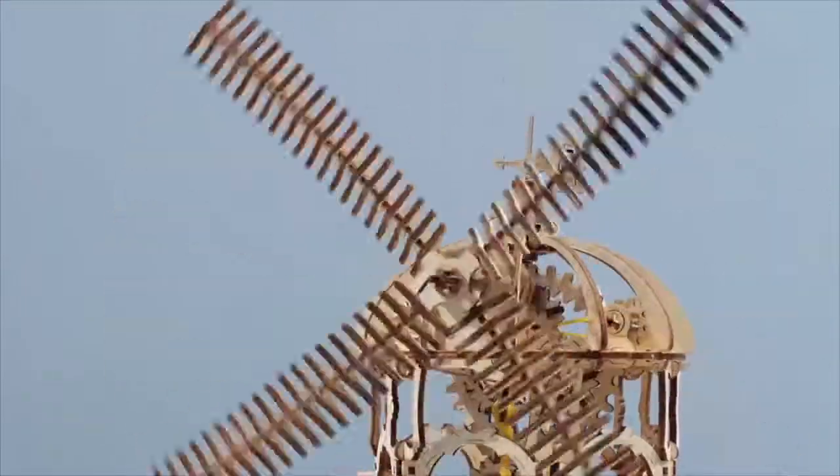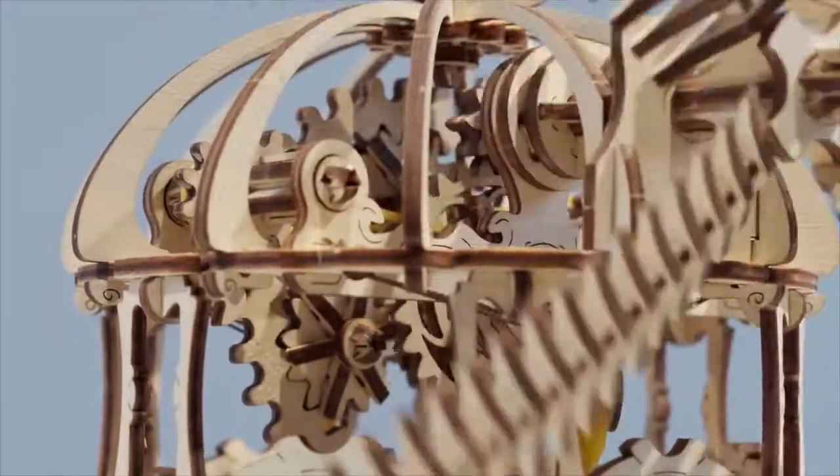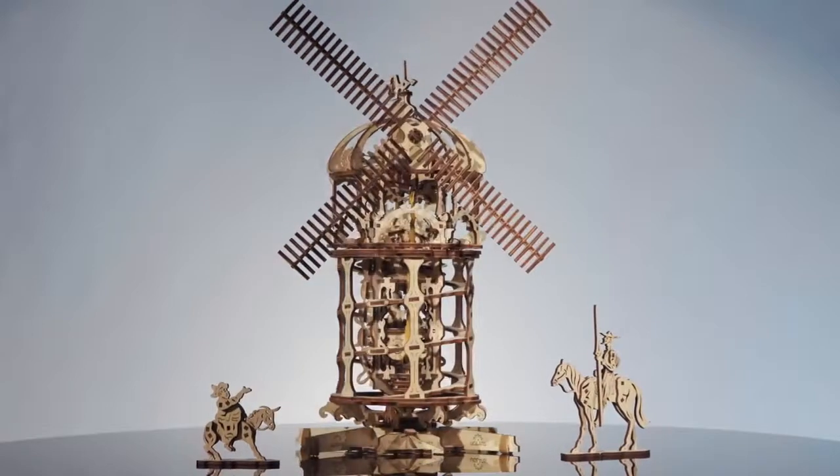Inspired by the earliest tower mill in England, the U-Gear's Tower Windmill model has a unique mechanism inside, with a full-fledged chain drive made entirely of wooden materials.